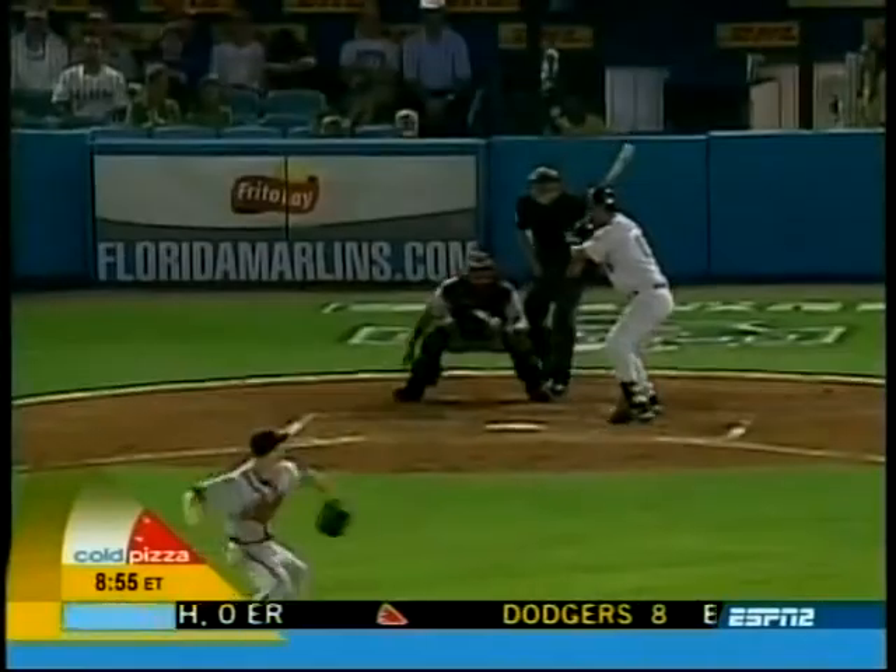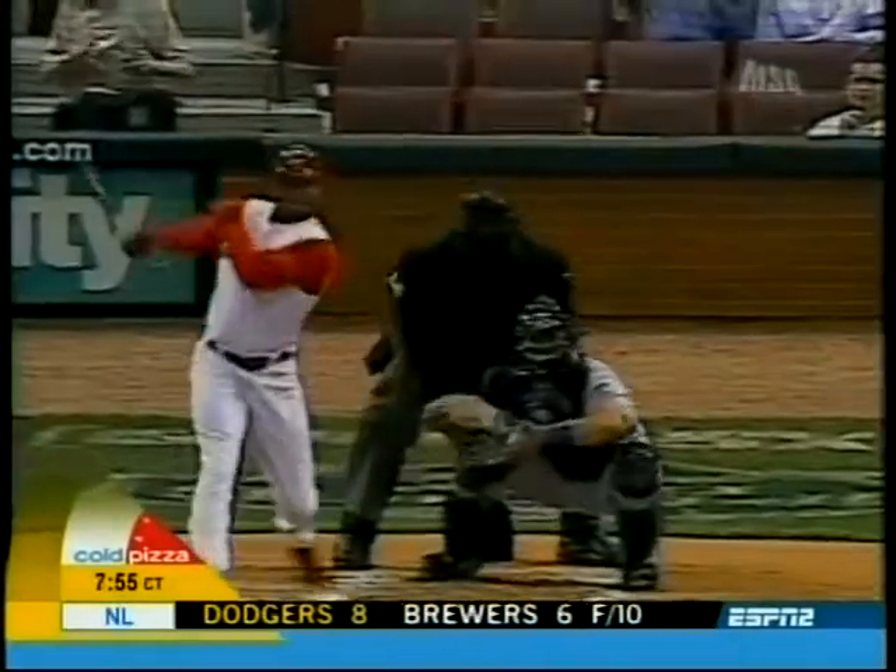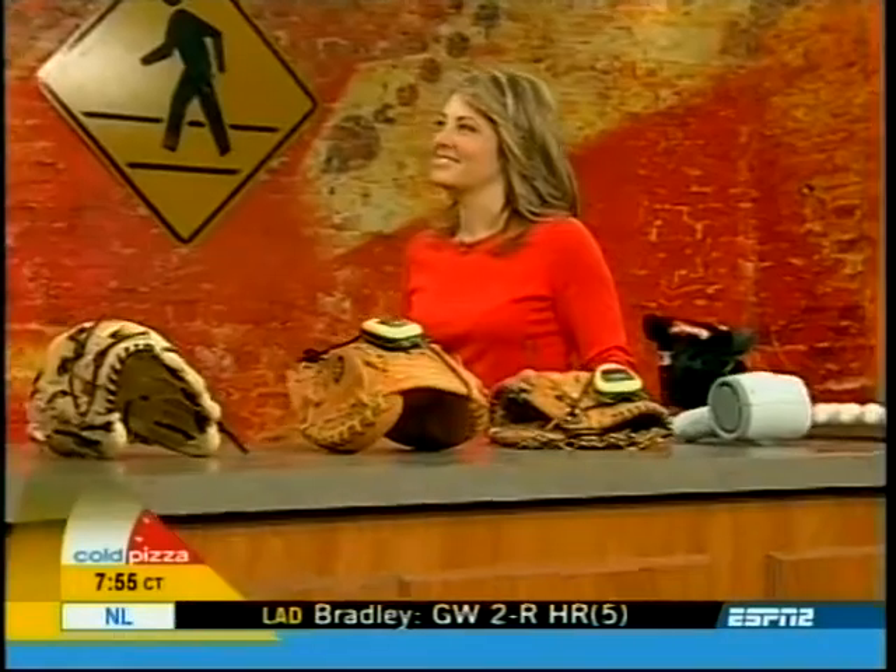Baseball season is just underway and we can't fully enjoy it without some high-tech baseball essentials. Here to tell us about those is gizmo girl Jamie Sorcher.